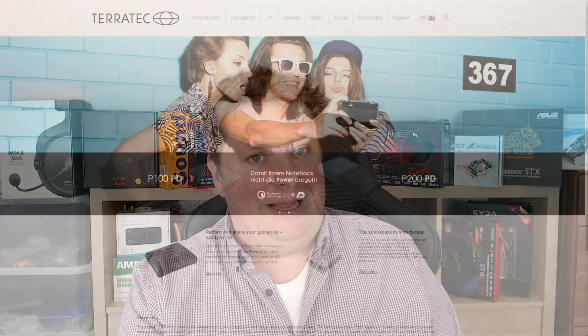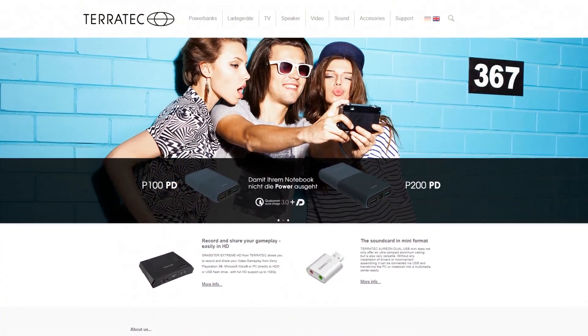Teratec is a Germany-based company which makes a lot of electronics. They make Powerbanks and Ladegeräte, which is German for charger. I think the translator for the website was on holiday when he created the website, because there's a lot of German still on the English version of the website. But thanks to Google Translate, I know what it is.